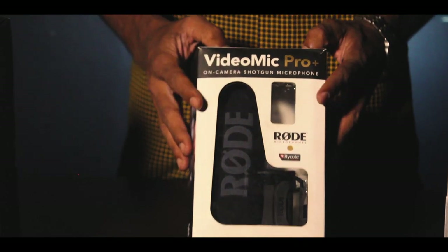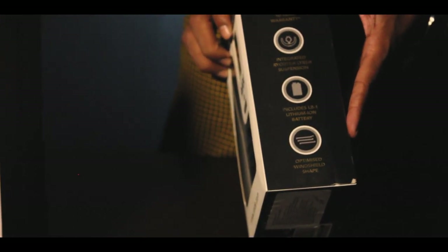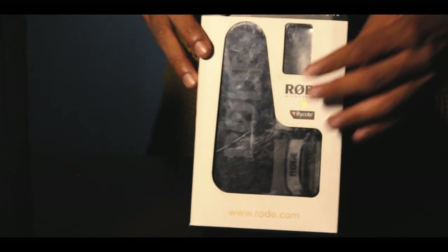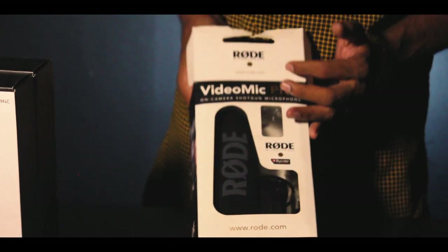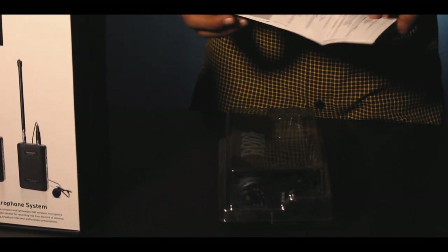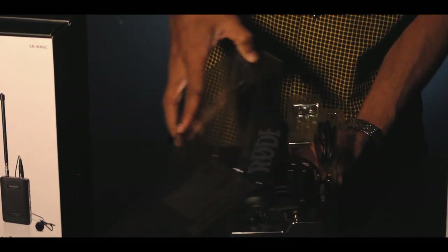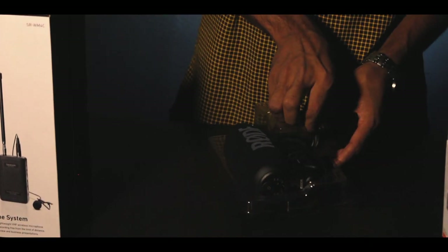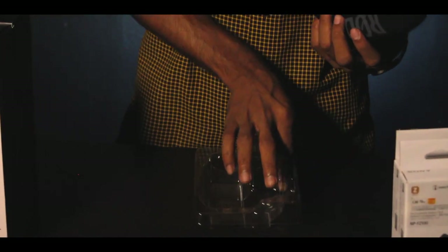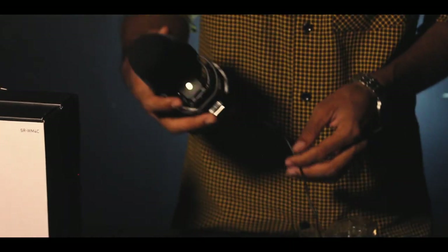Hello guys, so we are going to unbox the new one — we are going to unbox the Rode Indie Pro Plus mic. We are going to unbox the Rode company and we are going to have a lot of products from Rode. It is very expensive. Let us open this. It is in a box with a nice plastic case. This is the mic. We also have a USB cable and a charger, a normal phone adapter, and a 3.5mm double jack. This is the most important thing.